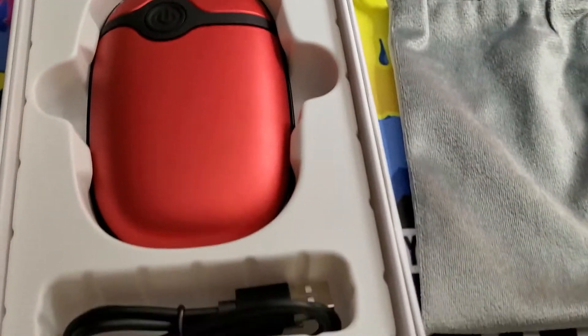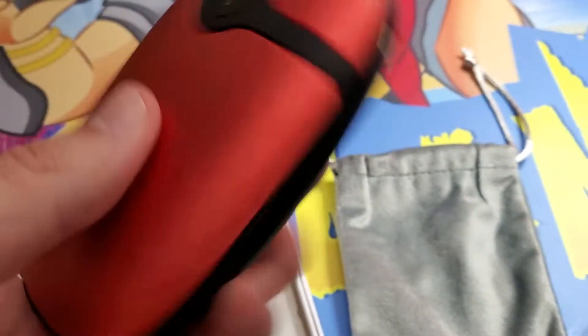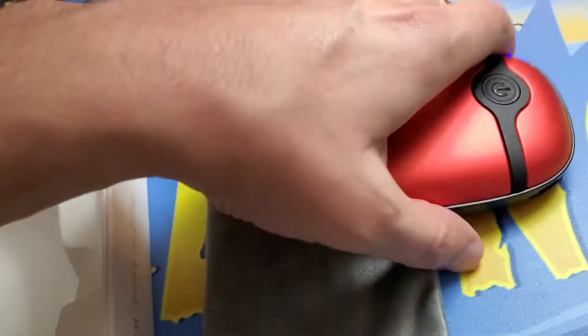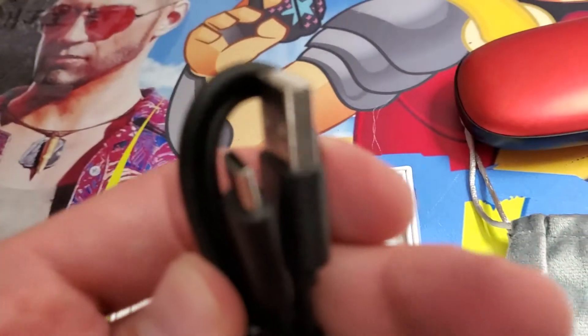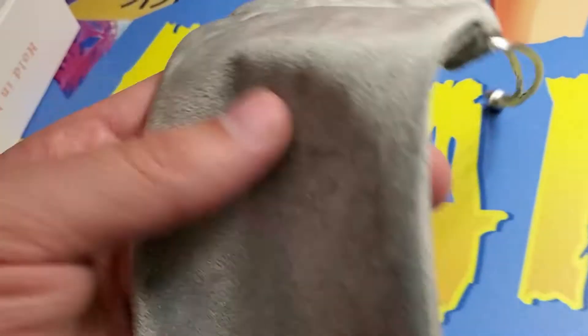In the box itself we have the hand warmer rechargeable device. Very cool, feels good in the hand. Got a power button right here and a USB port of course. These lights indicate how much power is stored on the device, and you also got a Type-C port right there for fast charging. Also we got a USB to Type-C cable in the box and this nice case for it. It feels like it's made of felt. Very nice.